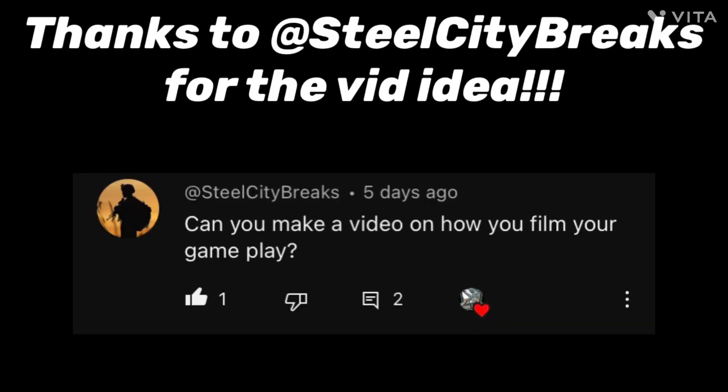I usually use either CapCut or Vita to edit my videos. So that's a basic rundown of how I make my YouTube videos. Comment down below any other questions you have and I'll see you in the next one.